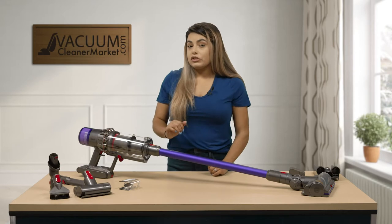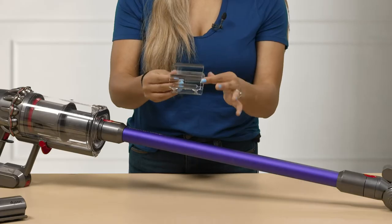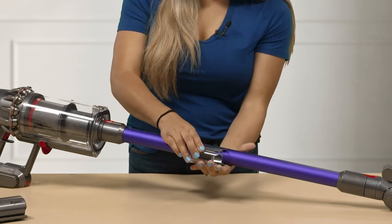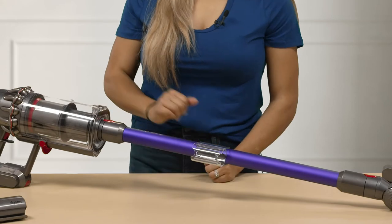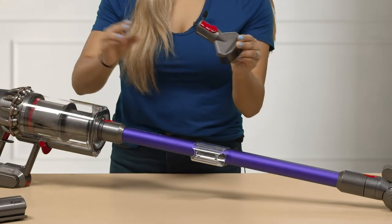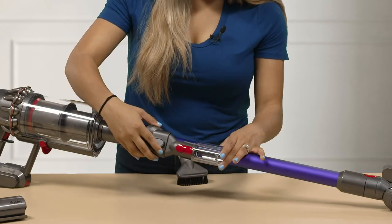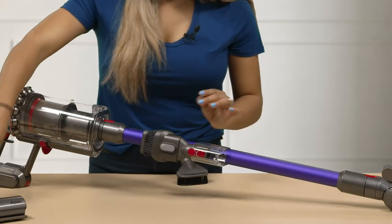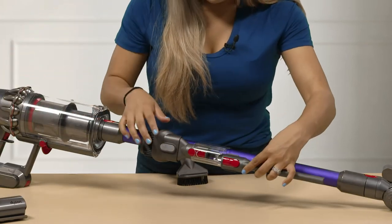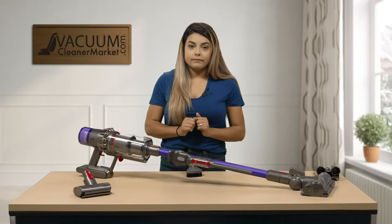Another great feature about this Dyson V11 is the added tool attachment that attaches onto your hose — super easy, attaches just like that. Then you're able to attach any of your extra tools. So if you wanted to attach your combo floor tool you can go ahead and push it in, and then attach your crevice tool right in there and it clicks just like that.